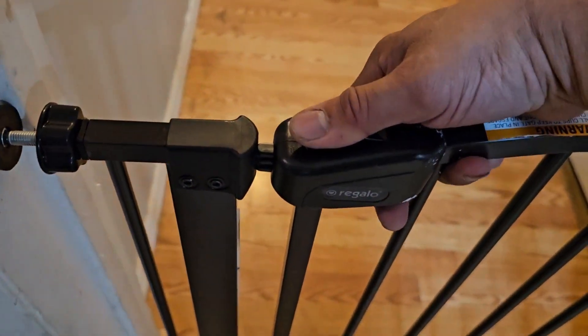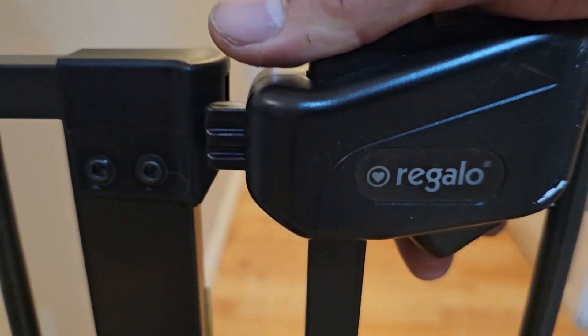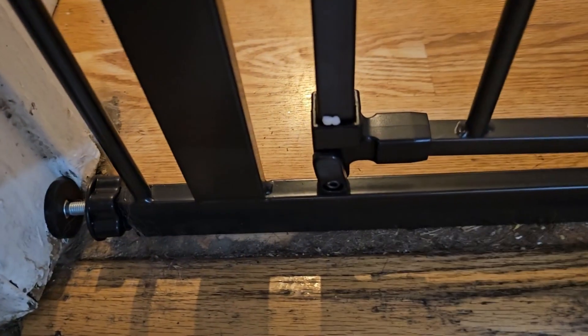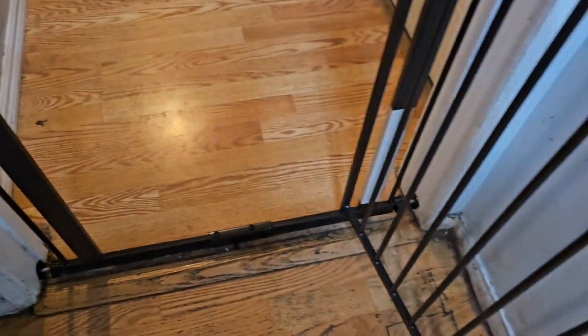Depending on which direction you want to open it, this has two buttons underneath. You've got to make sure you tie the ends up a little closer. The bottom is important — it determines how you want to swing the door. Right now it's set to go both ways, so you can go either one way or the other.